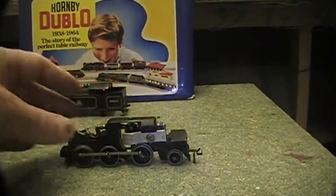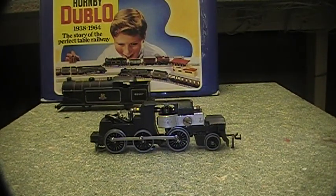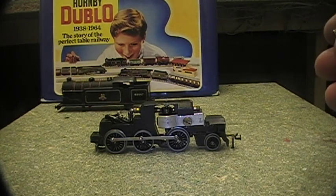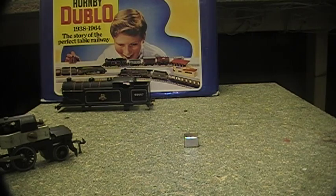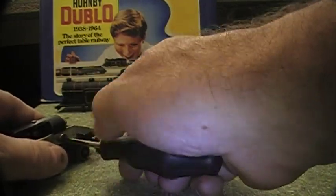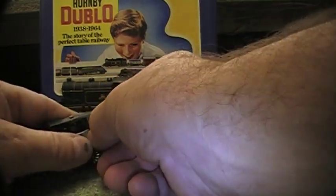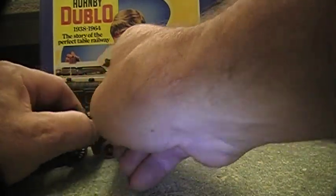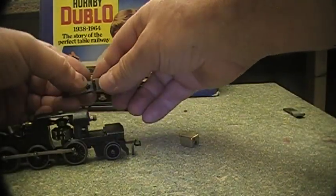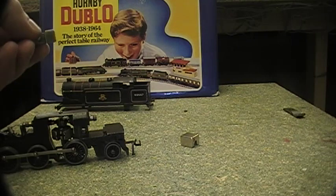Now let's change this magnet for what they call a neo magnet — neodymium, I think is the correct term. There we have one right there. They're very very powerful so you need to be a little bit careful with them. Not all of us have remag apparatus — in fact very few people have it — so a lot of people choose to go with this type of magnet. Although the original 00 magnet could last 40-50 years without needing to be remagged.